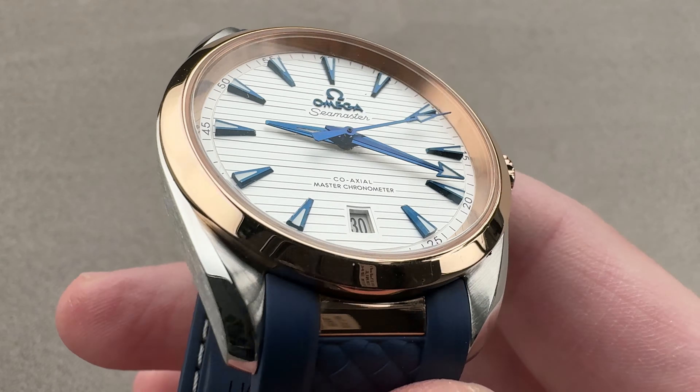Today we are discussing a great way to feature opulence, wearable size, technical sophistication, and affordability in one uncompromised package. From Omega, this is the Seamaster Aqua Terra.